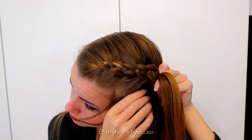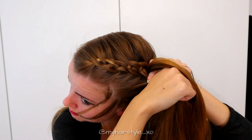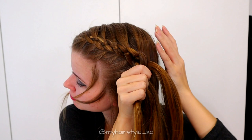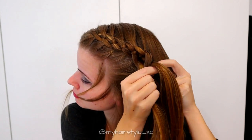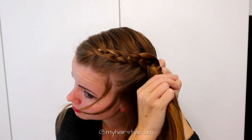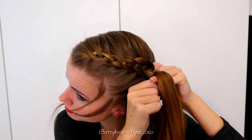Left under, add hair under the middle. Right over, add hair under the middle. Keep on repeating this pattern.